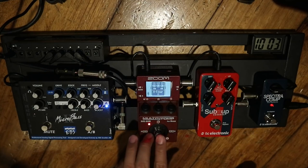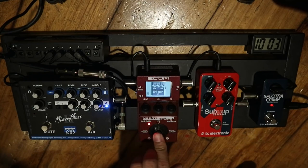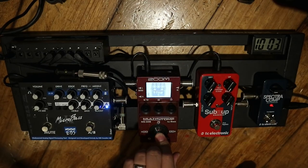It's a Zoom MS-60B, a multi-effects pedal from Zoom, and I mainly use it for four reasons.